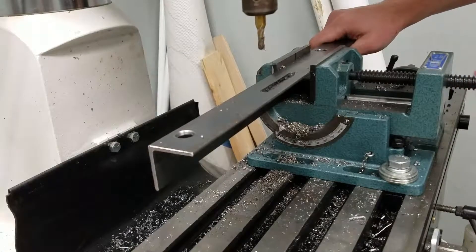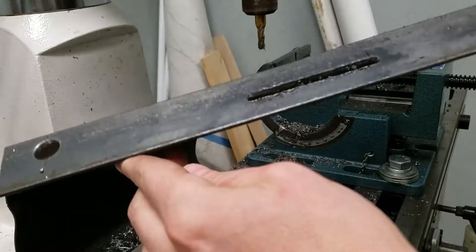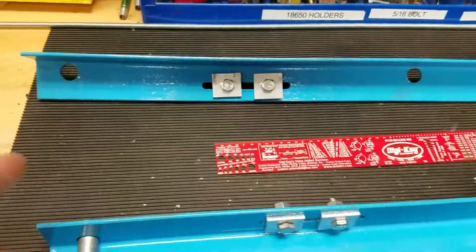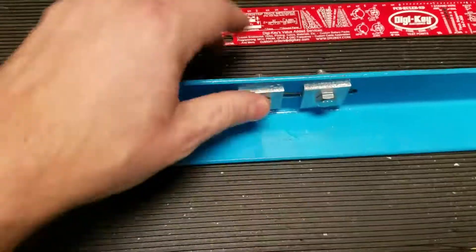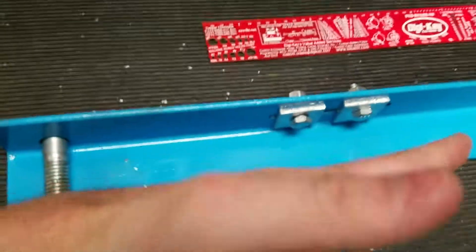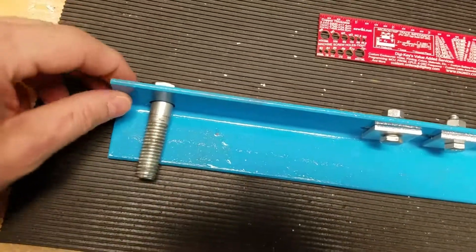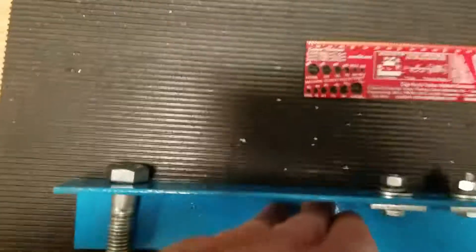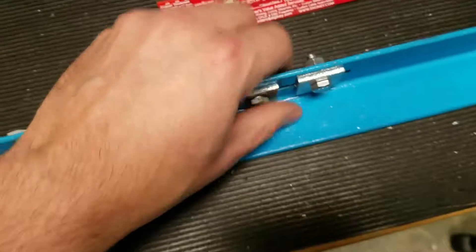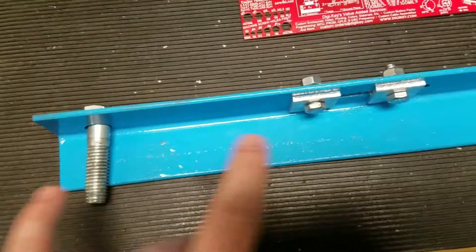We'll clean that up a little bit with a file and it should be good to go. We've got those grooves fitted with these slidable adjustable hold-down fixtures. Basically I'm going to have the vibration table here, with half-inch bolts holding the angle iron down, and my part will be held down by the angle iron. I'll be able to adjust it snug so it won't walk around on the vibration table.